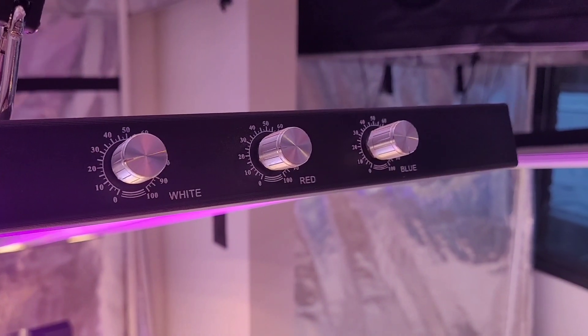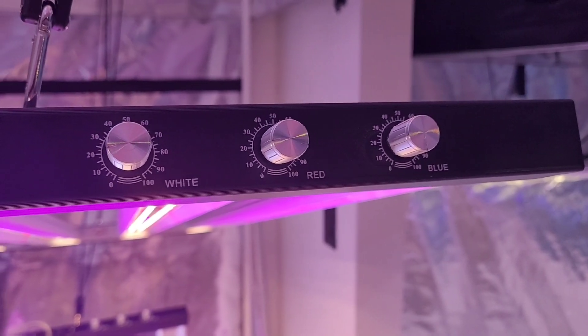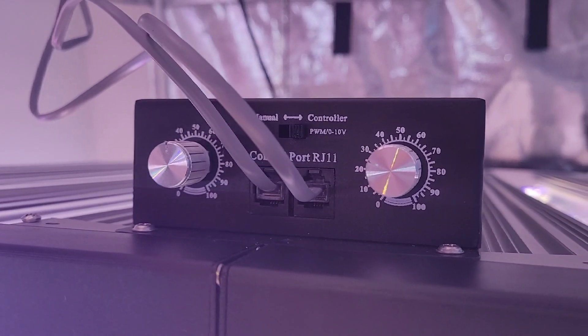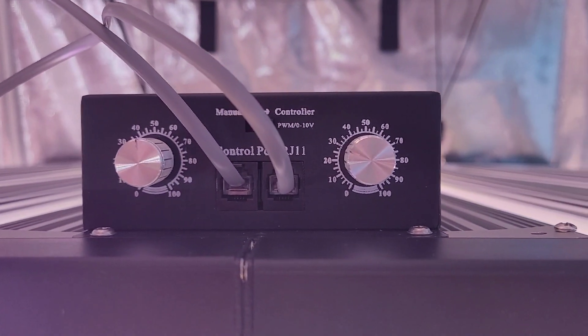Right away, people notice the difference on the 650S versus the 600S is the fact that the 650S has a triple dimmer — one for your whites, your reds, and your blues. Whereas the Slim 600S only features a double dimmer, one for your whites and blues, and one for your whites and reds.